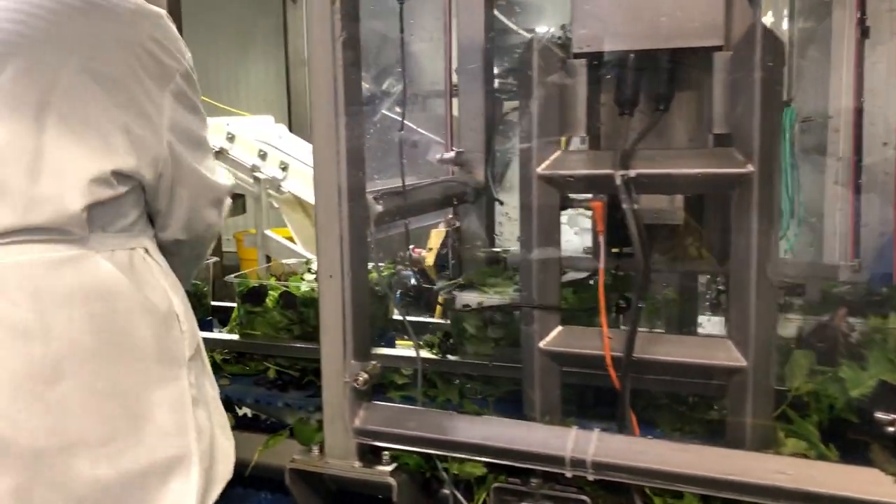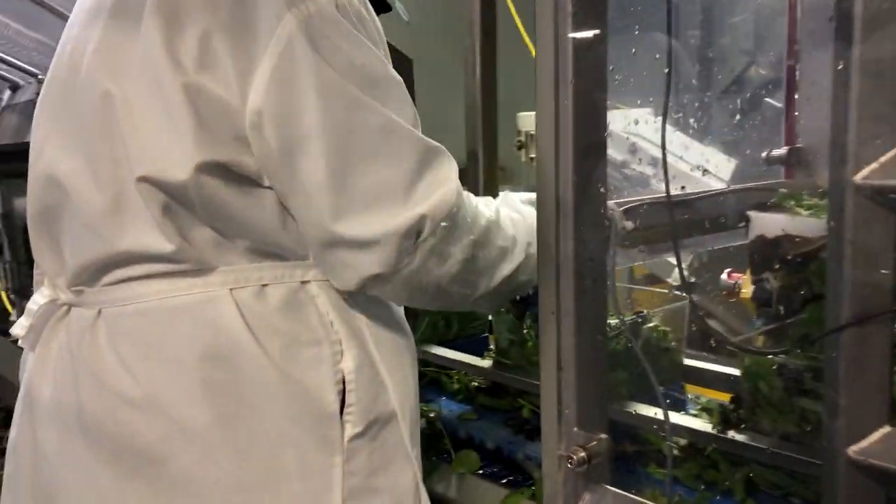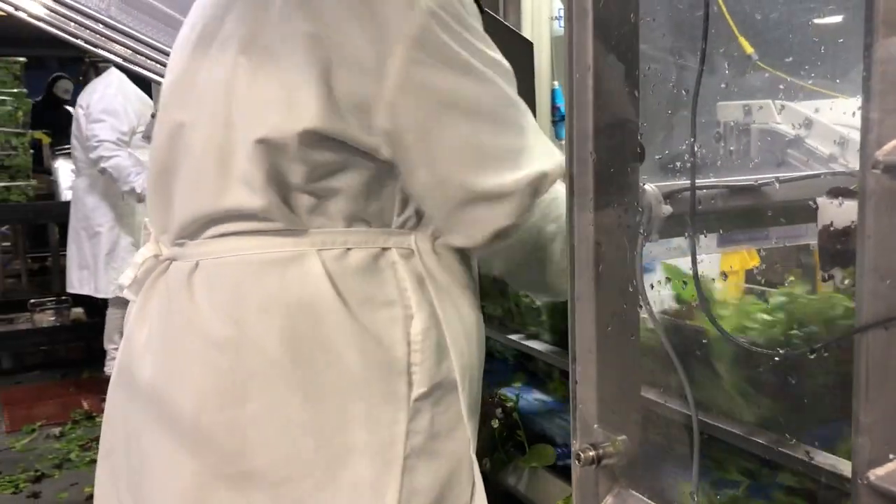A quality assurance worker does a second step of pushing the product down and then the machine places the lids onto the containers.